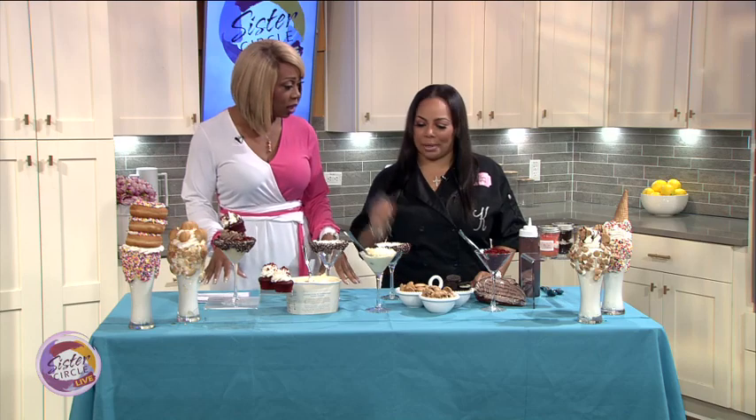You're going to show me how to make a Sister Circle Sundae. Yes. What goes into it? We're going to put banana pudding in it, red velvet cake in it, chocolate chip cookies, ice cream, chocolate. That's a lot.